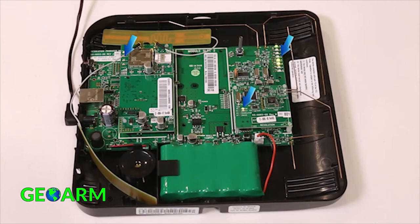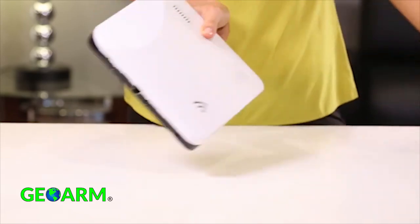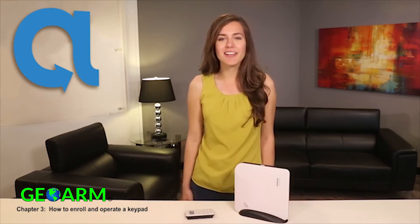Once confirmed, you can replace the cover of the Connect Plus and complete the installation of all other sensors and peripheral devices. This is Chapter 3 of the Connect Plus certification series, outlining how to enroll and operate the Connect Plus graphical keypad.